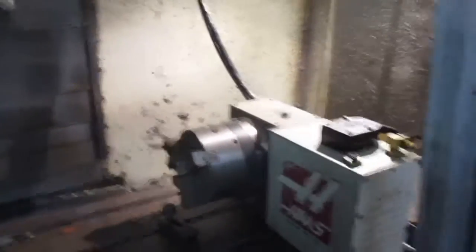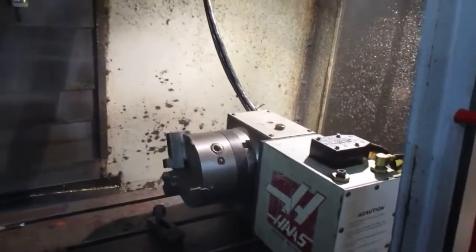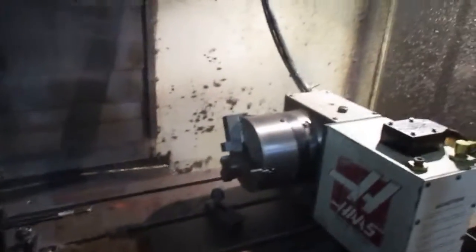Okay, can you index the 4th axis? Oh yeah, okay. You can do it from the wheel there. Look at that. Nice. That's a full 4th, right? Yeah, nice.